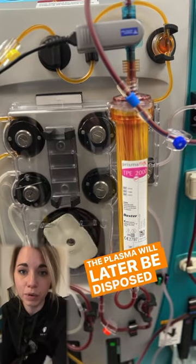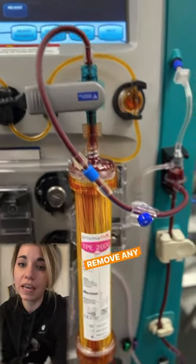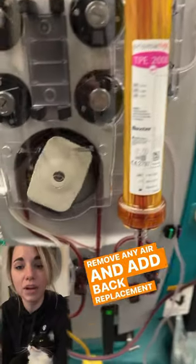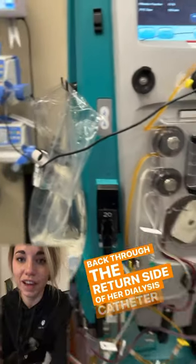The plasma will later be disposed of. The blood then moves past the air collection chamber where we remove any air and add back replacement colloids, and then back through the return side of her dialysis catheter back to the patient.